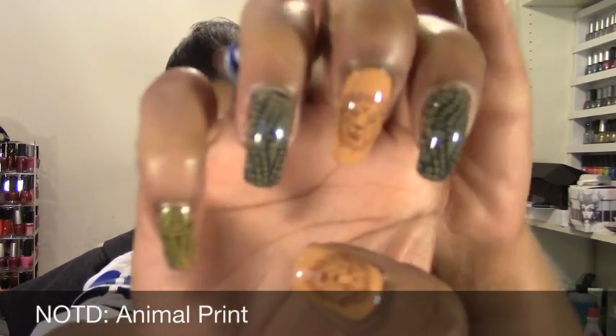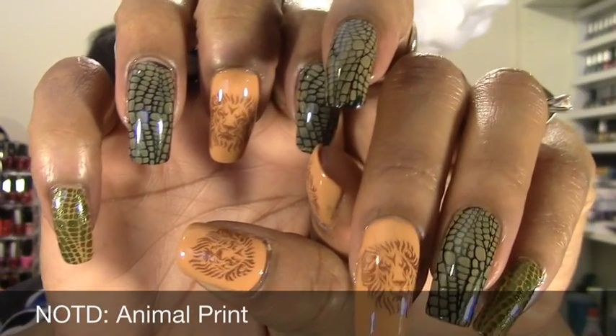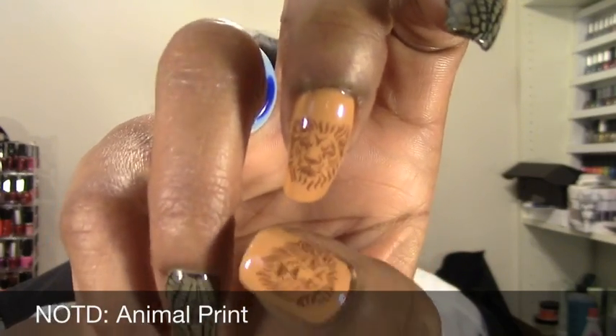Hello everyone, this is Lorraine and today I am coming to you with my next nail of the day. This is the design that I created, and I just did the exact same thing on my left hand because I wasn't creative enough to switch it up. I've been dying to use this lion design since I got the plates.